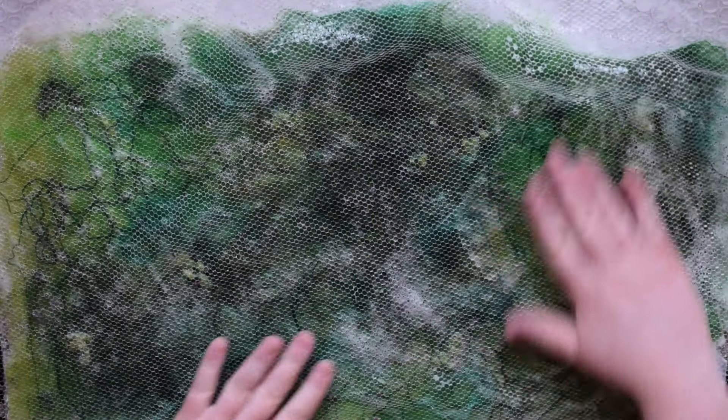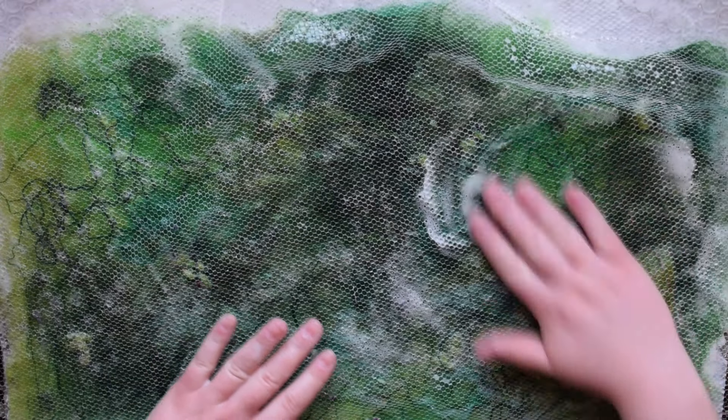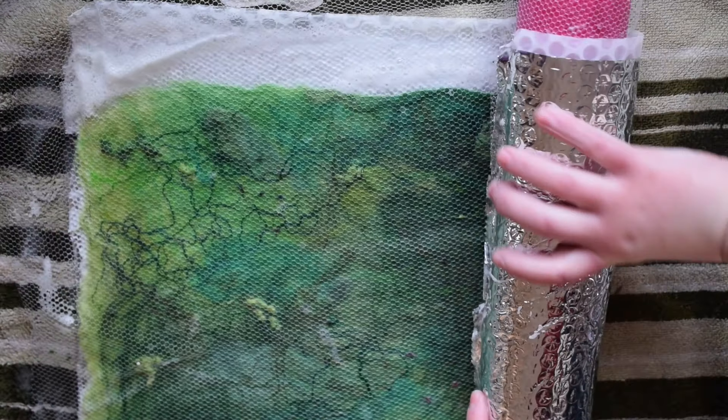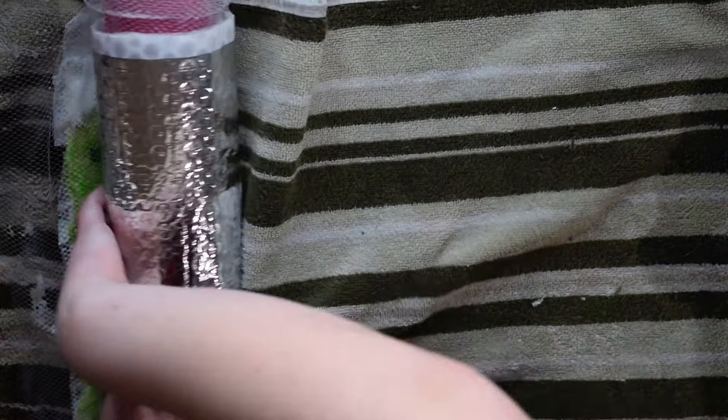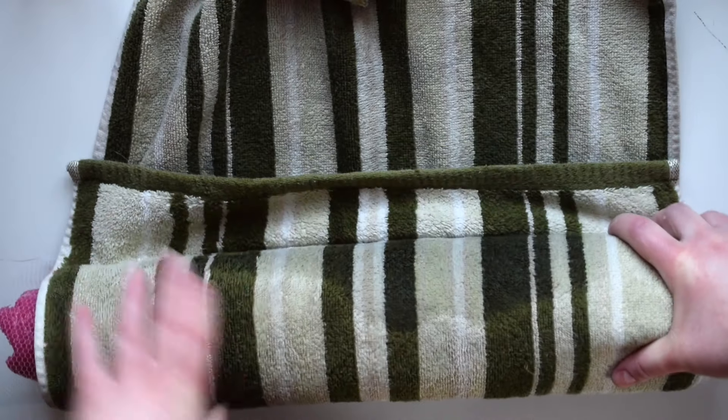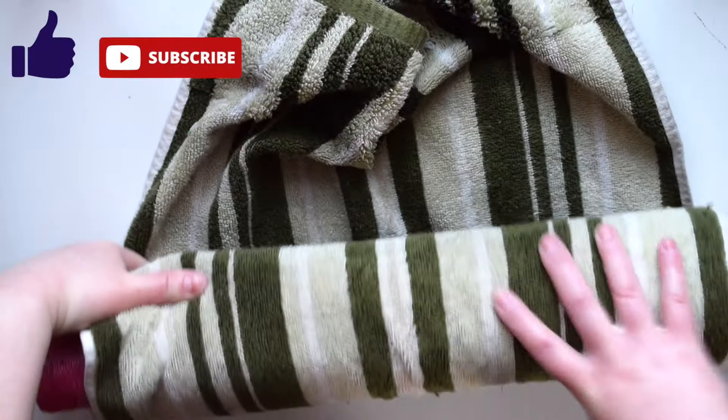Once all of the wool and embellishments are staying in place and not sticking to the mesh, you can begin the rolling process. Place a pool noodle on one side and roll the bubble wrap around it while leaving the mesh on top of the wool. Then wrap a towel around the pool noodle. A neat trick to keep the towel in place is to tuck under the end and then continue wrapping the towel.